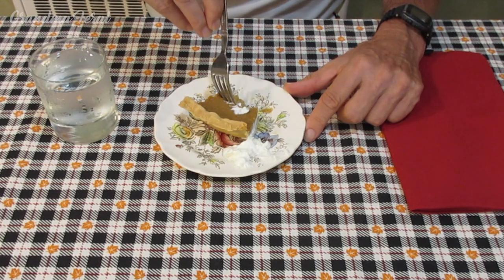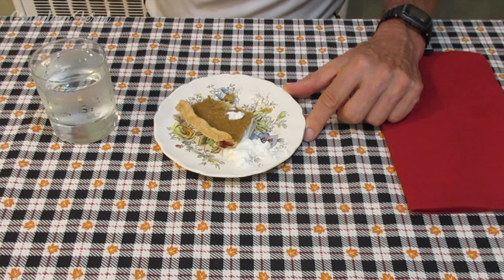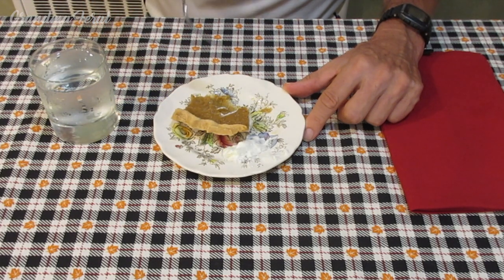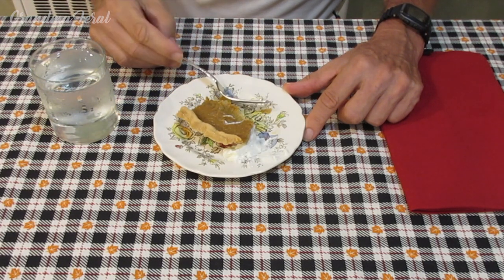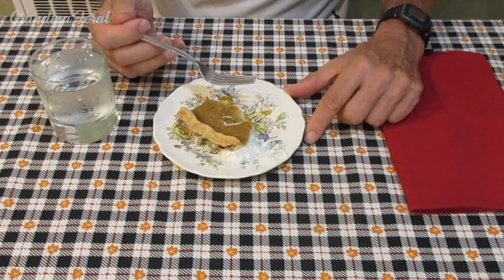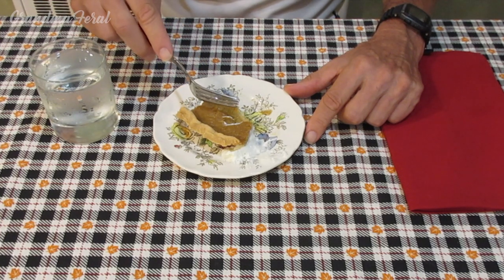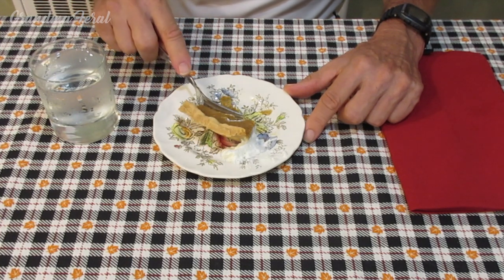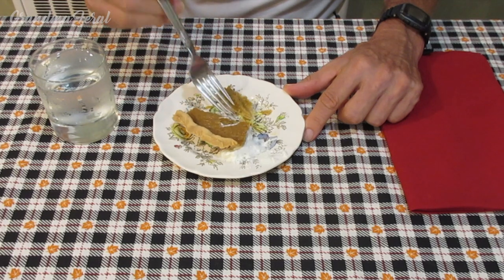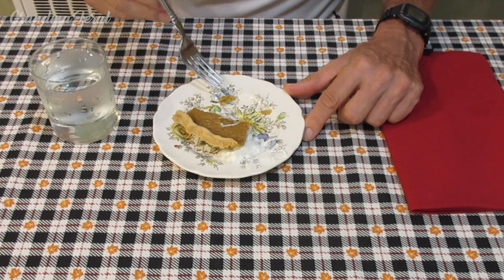Delicious. And how did the crust come out that you made, Grandpa? The crust came out good — nice and soft, not too hard. I'm glad you like it. It's a very nice and simple pumpkin pie to make.